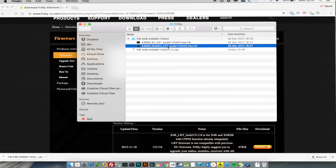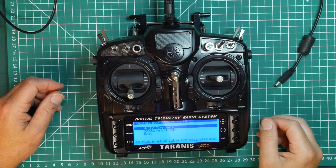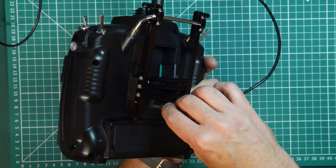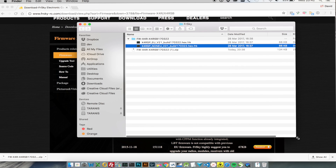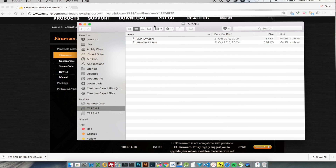The way we do this is to put the Taranis into what's called bootloader mode. This simply means holding the two trim tabs in and turning the radio on, and as you'll see you get the bootloader screen. We just need to plug a USB cable in for mass storage. Plug it in and wait, and you'll see now that there are two devices that appear in Finder. The reason there are two is because effectively there are two devices on here.